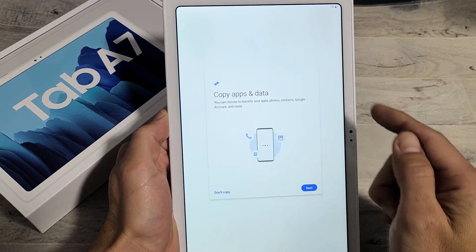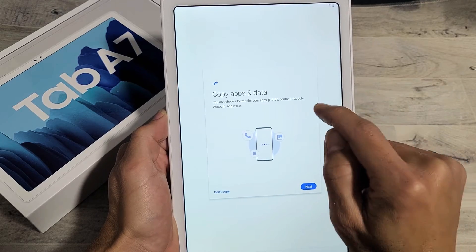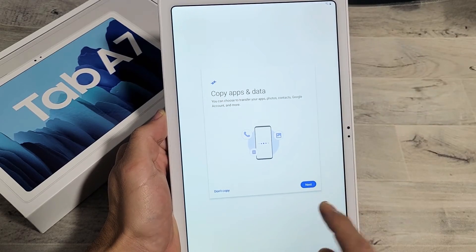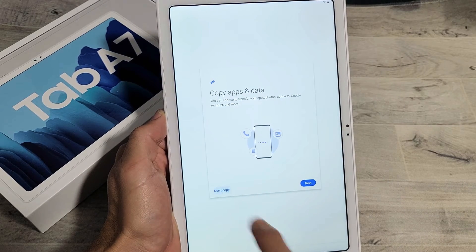Here you can copy apps and data. You can choose to transfer apps, photos, contacts, Google account, and more. If you want to transfer, go ahead and click on next. For me, I'm doing a fresh copy here, so I'm going to click on don't copy.